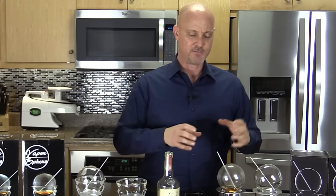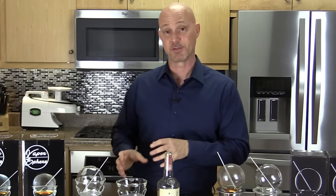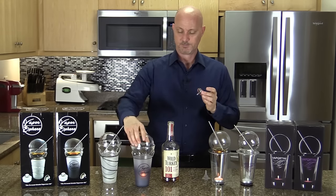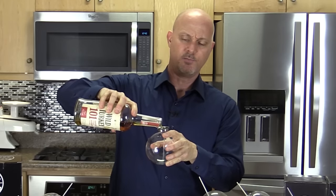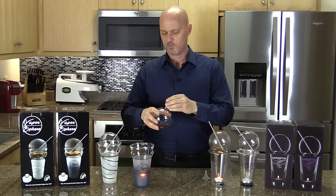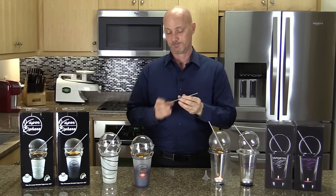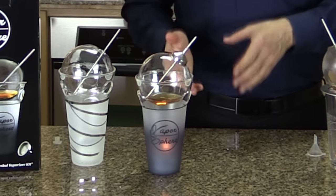In my opinion, the design of the Vaporsphere is kind of everything the Vaportini should have been — all the things I don't like about the Vaportini are addressed. My favorite part about the Vaporsphere is the funnel, which is a stainless steel funnel that lets you pour alcohol quicker without spilling. It's also designed to sit on top of the straw, so you never lose the funnel — it's always with your Vaporsphere.